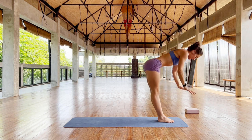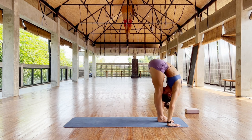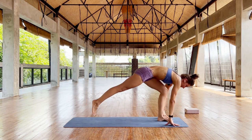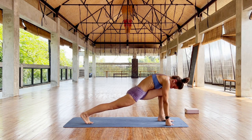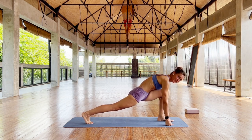Exhale, lower down, head to your knees, lift, exhale, right leg back, stay, breathe, push your right heel back, lock the right knee. Bring your shoulders away from your ears.